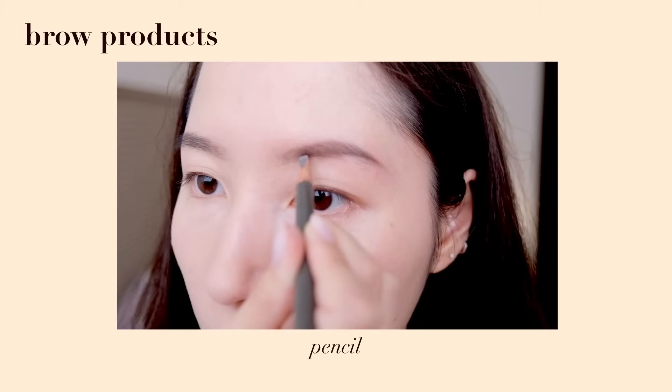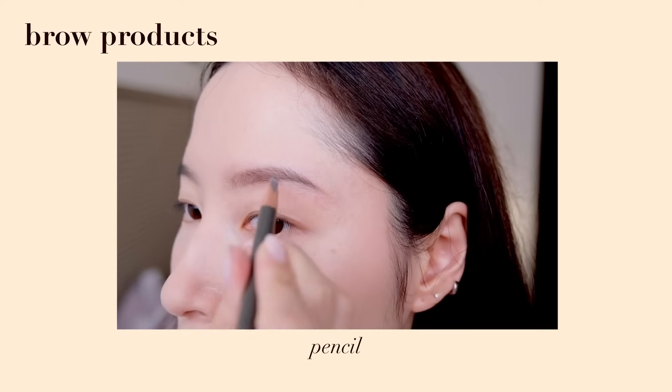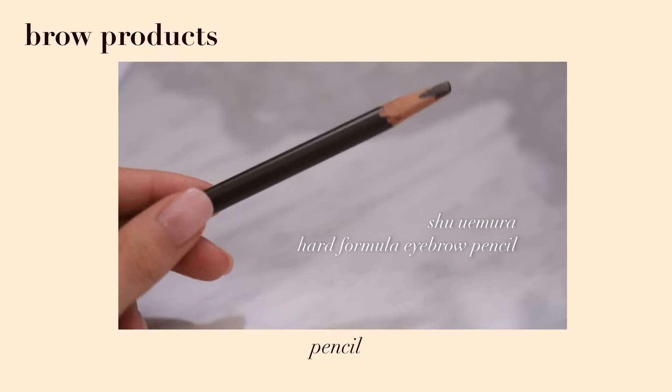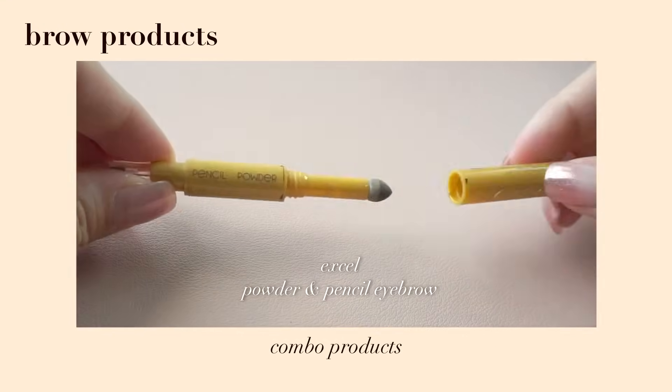Lastly, we have pencil. Pencil is great for precision because you can literally draw pieces of hair, but make sure you pick a good one — if it's too dry, the color doesn't transfer well and it's patchy. This Jullier Mura one is creamy and easy to use. There are also combo products like the XL Brow Pencil that has pencil and powder combined.